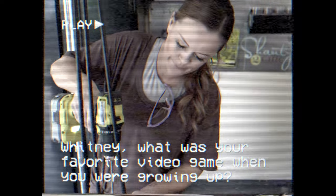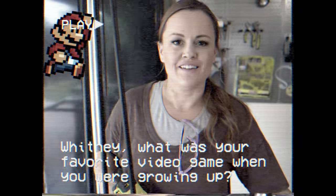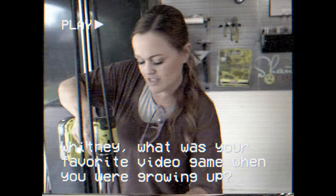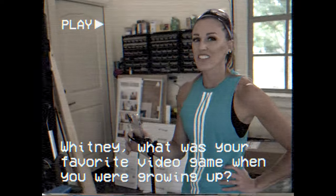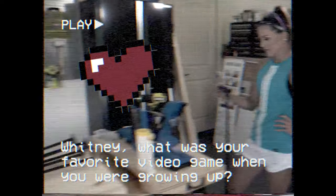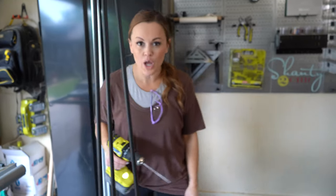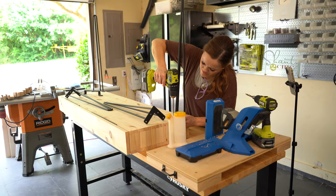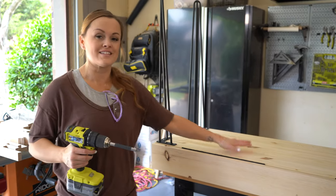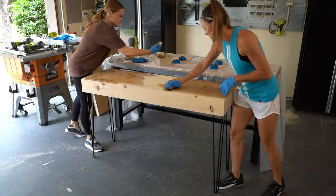What was your favorite video game growing up? Super Mario Brothers — but Ashley was better at it, so I used to ask her to play because she could beat the whole thing. I love Mario and Tetris — I still play Tetris on my phone. Okay, one leg down, three to go. We've got the legs attached. Now we're going to flip this table over, get it stained, and then fill it up with some video games.